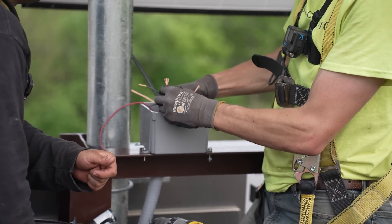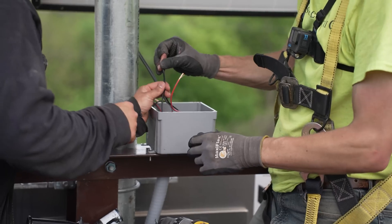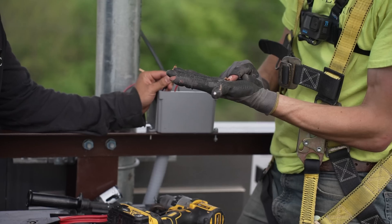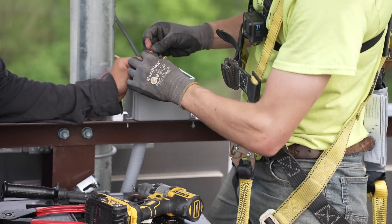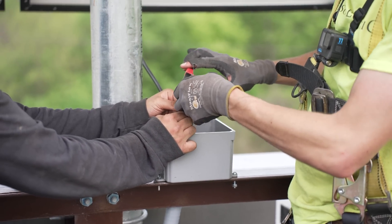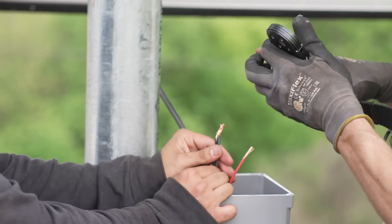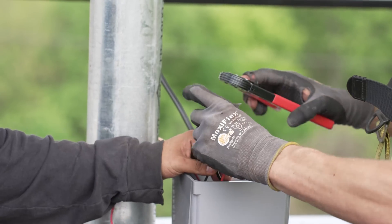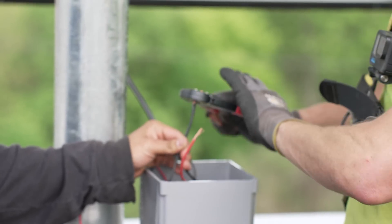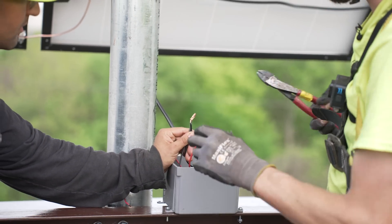Now we're going to use Buchanan crimpers for this connection — if you want to be my extra set of hands. Buchanan's are an incredibly reliable way to terminate — it's literally a crimp sleeve. You put the crimp sleeve on, use your Buchanan crimpers, and it hits from four sides. It's a simple crimp and it's pretty phenomenal. I'm going to do two crimps because we want 25 years of maintenance-free performance. Then I'll cut off the excess and put a cap on it. The crimps are pennies a piece, and the caps are likewise very inexpensive.